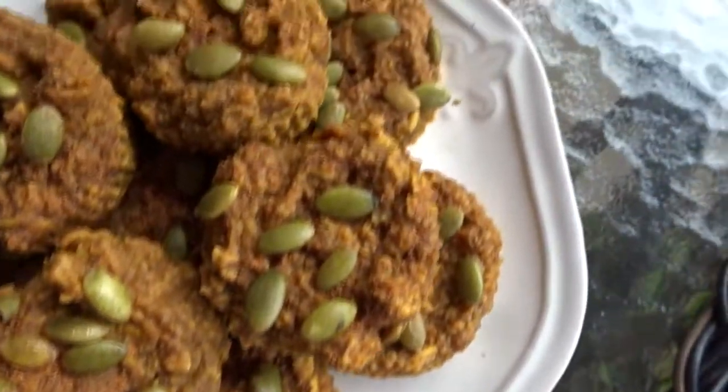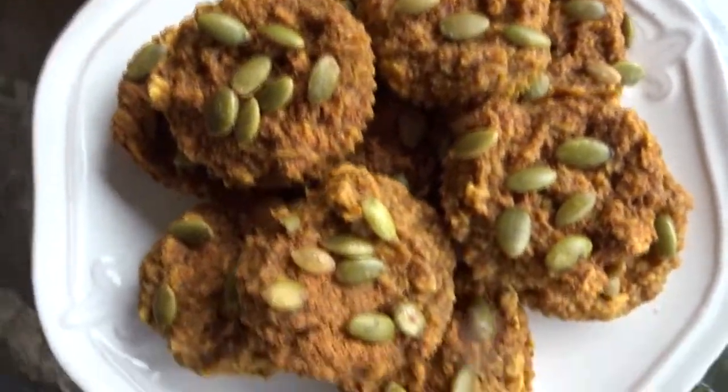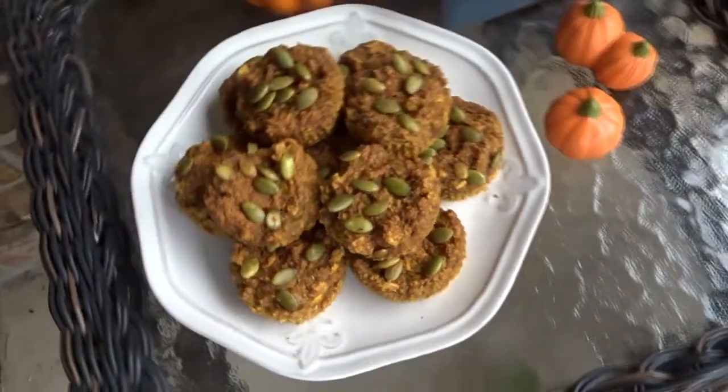Hey guys, it's Morgan and today I'm going to be sharing with you my recipe for these super delicious almond butter pumpkin oat muffins. The full recipe with all of the measurements and instructions will be on my website, which will be linked down below in the description box.